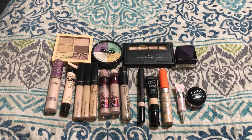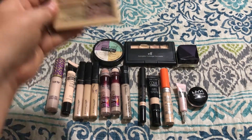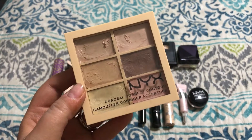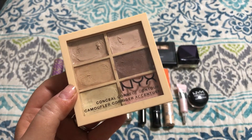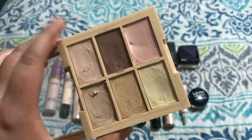I'm going to be starting first with my concealer palettes. The first one I have here is by NYX, and it is their Conceal, Correct, and Contour Palette. I've had this for way too long, so I'm just going to get rid of it.